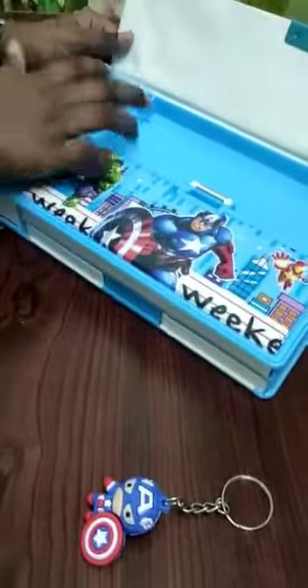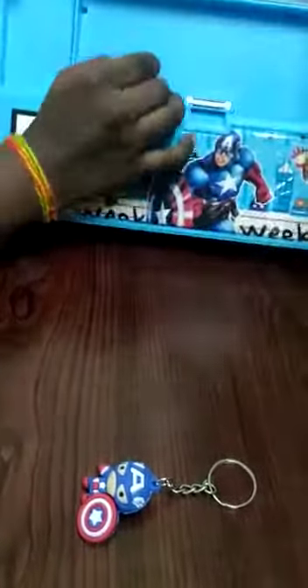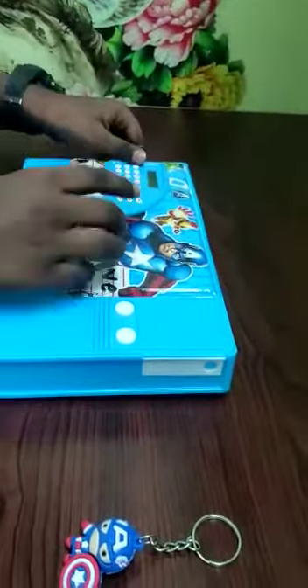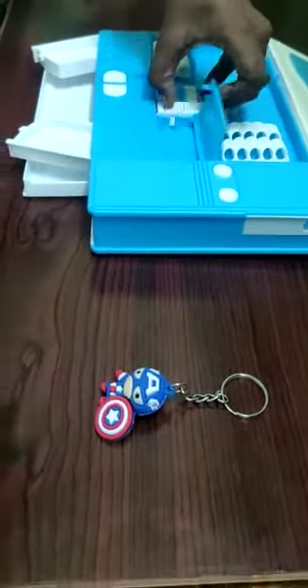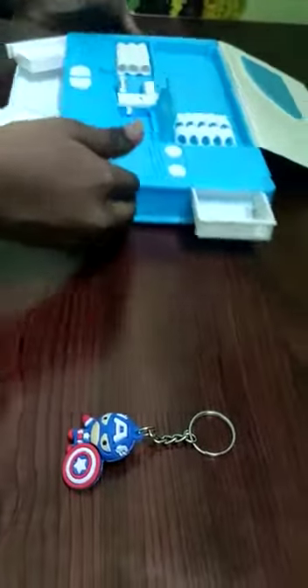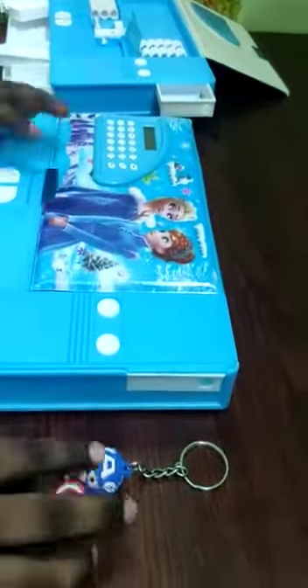In this place it is given to close this box. And this new pencil box. This is the second box.